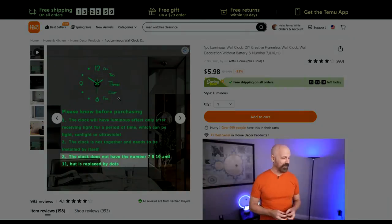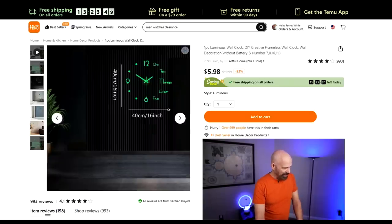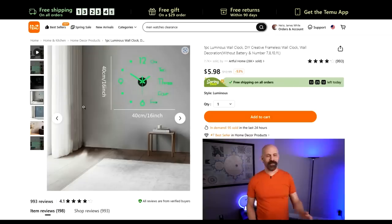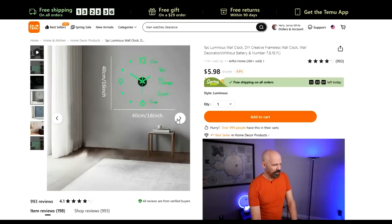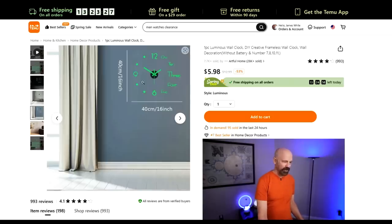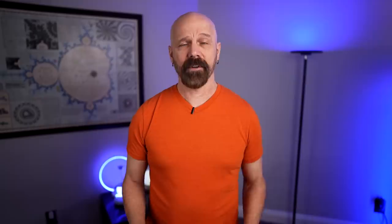That disclaimer about the dots is there because people have complained. Looking at other photos in the listing: the next photo has a background I can't really make out. Another photo shows a very strong glow-in-the-dark effect in the middle of the day, which isn't very likely. Also, it claims to be 16 inches wide, but the clock in the photo is clearly larger than that — that table might be 16 inches; the clock looks twice the size. More photos show glow-in-the-dark features in the daytime, and one looks like it's overlapping a plant, so it doesn't look realistic either. The listing looks kind of impressive, although the photos are totally fake.